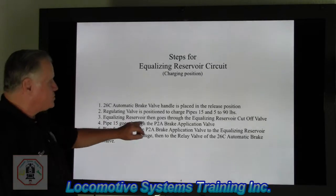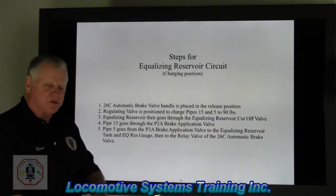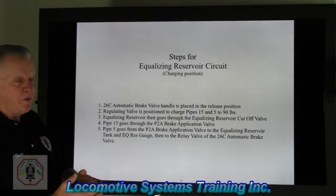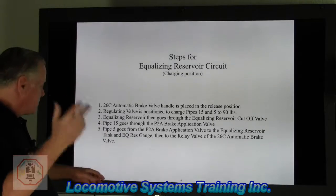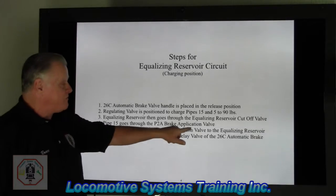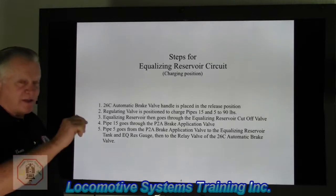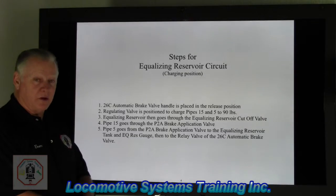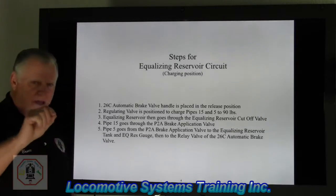Number three, the equalizing reservoir then goes through the equalizing reservoir cutoff valve, which is built into the automatic brake valve at its very base. Sometimes it's a one-way check valve, sometimes it's a two-way check valve — it just depends on the cutoff pilot valve, which is a bit more advanced. Number four, pipe 15 goes through the P2A brake application valve. In this case, it's acting like a passageway — that's all it is. The P2A is doing absolutely nothing, just sitting there, but we have to include it because it's part of the passageway in that circuit.